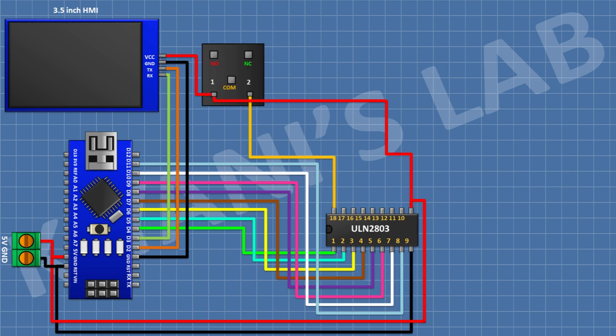After that connect a 5V relay and connect its one coil pin to pin 18 of the IC. After that connect a two-pin terminal block and connect its one side pin to the normally open terminal of the relay and its other side pin to the common terminal of the relay.